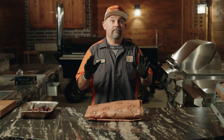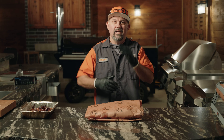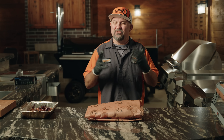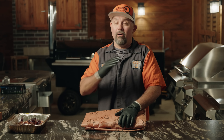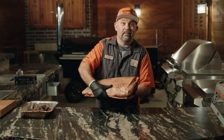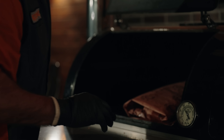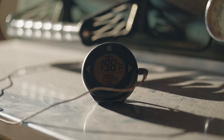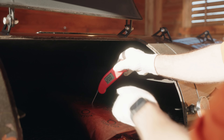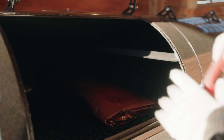Now we're going to crank the pit up to 250 degrees and get it back on there. It's going to be done at about 198 to 202, depending on the brisket. Make sure you stick around because I'm going to show you how I probe for tenderness — this is the secret to all barbecue, because you don't want to cook all night and screw this part up. You've got to understand that it can hold onto the paper. You just want to see how much pull you've got there. That feels really good — I'm going to call it. That one's done.